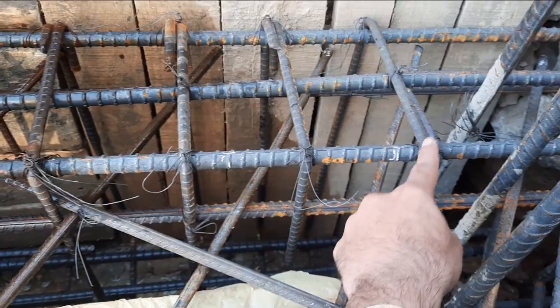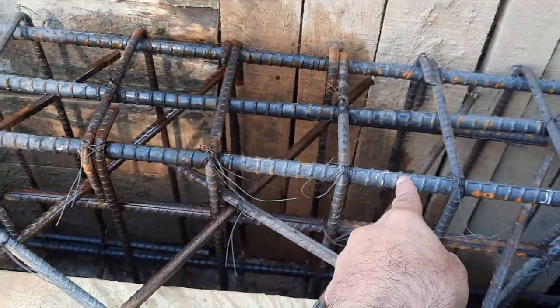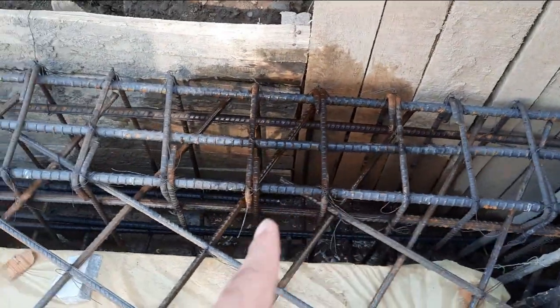You can see one big mistake in this construction, specially for stirrup hooks — the hooks are bent at 90 degrees, which is not okay. They should be provided at 135 degrees.